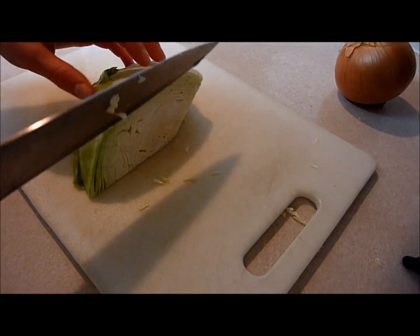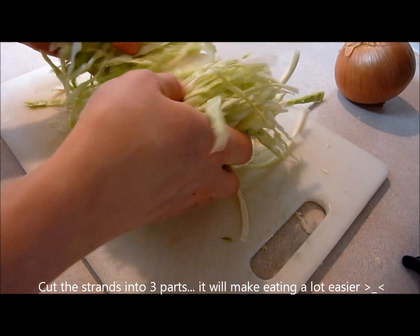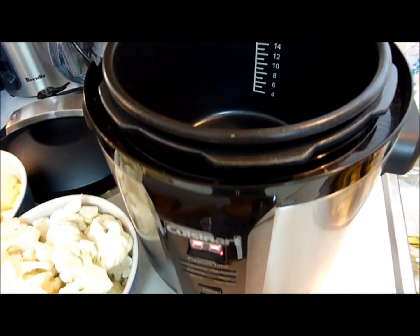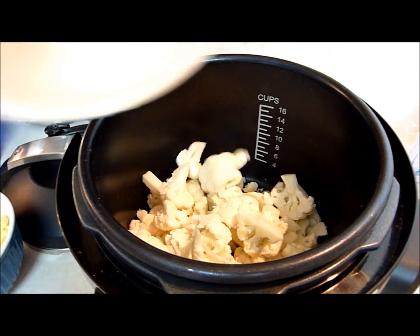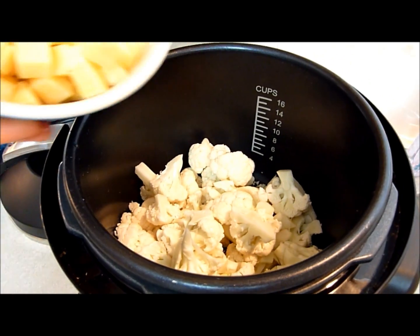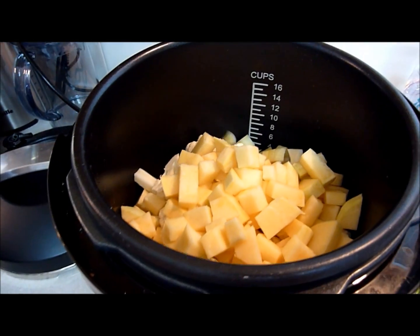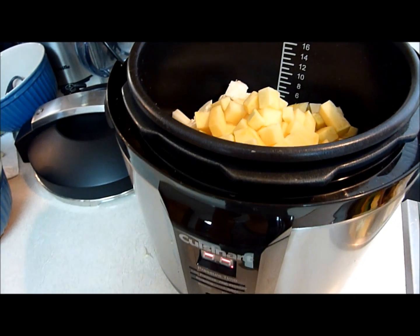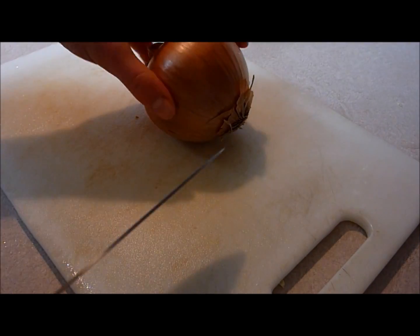And you just want to thinly slice the cabbage and just kind of break up the leaves so they're all separate. I'm just going to add my vegetables into my pressure cooker. You can use a double boiler or anything to just steam the vegetables. This just takes two minutes — do it on high pressure for two minutes.